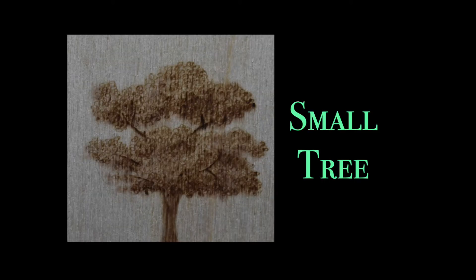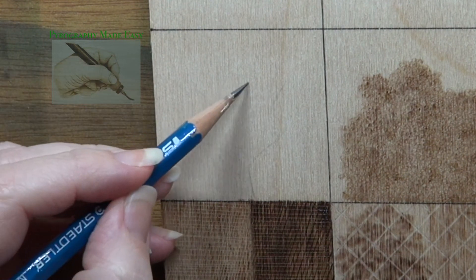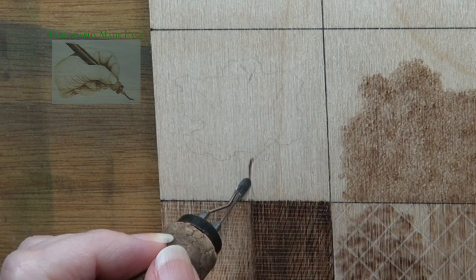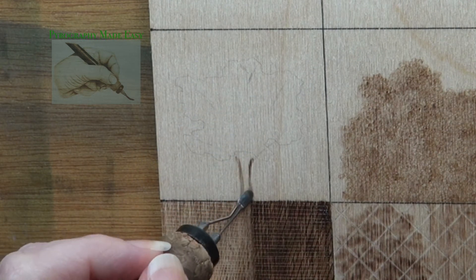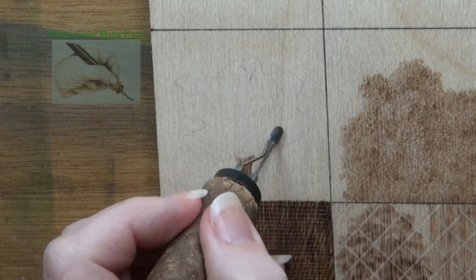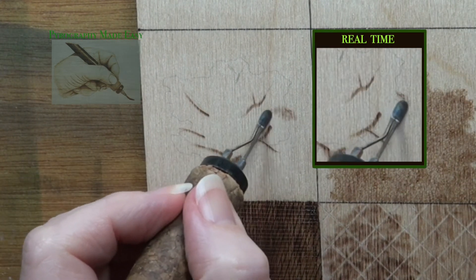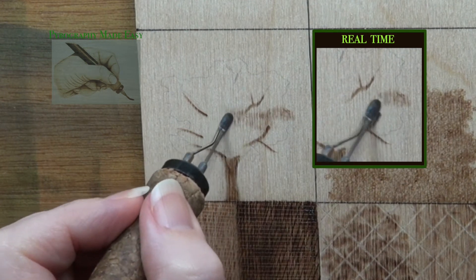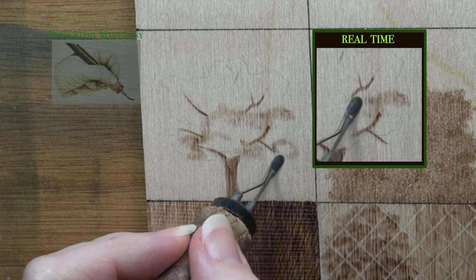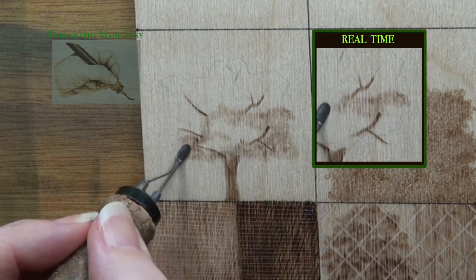Small tree. This one begins the same way as the shrub. Use a pencil to lightly sketch in the small tree. Then switch to a shader pen tip and burn in the trunk and branches on your tree. I did not try to create a bark texture, I just kept things very simple. Afterwards create the foliage on the tree using circular motion. This is the exact same process we used when creating the foliage on the shrub. Right now we are creating the base layer of color.